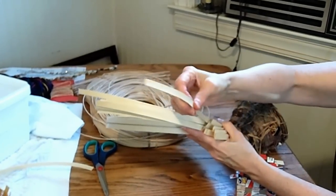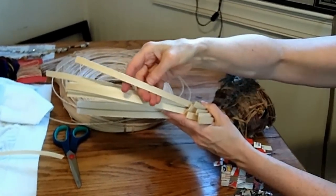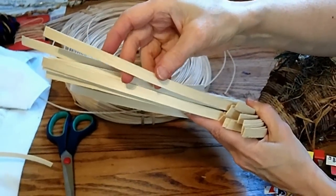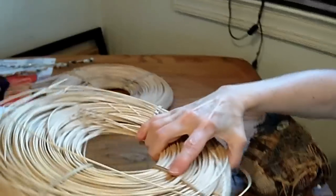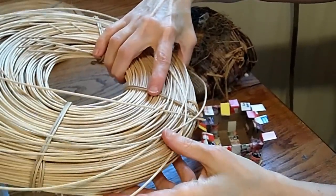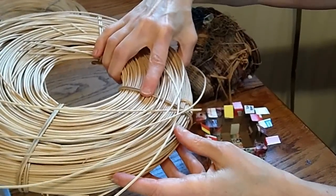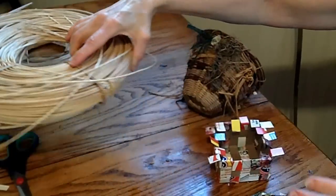This is flat reed. It's actually wood that's been split and made very even, and this is what makes up the spokes of your basket. And this is round reed — it is actually vines that have been made consistent in size. They come in thick and thin, you can get a variety of sizes, and this is what you use to weave around and around.